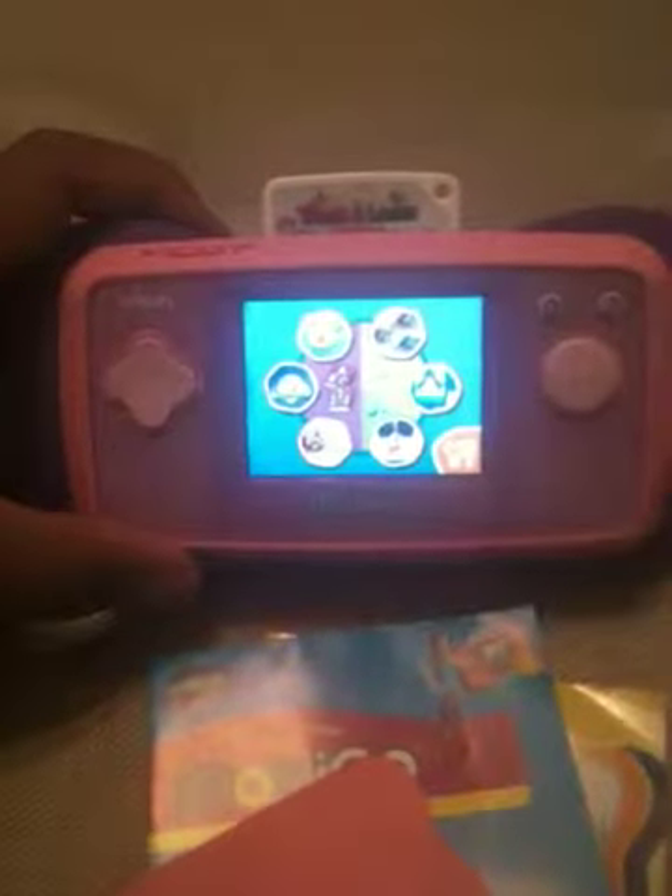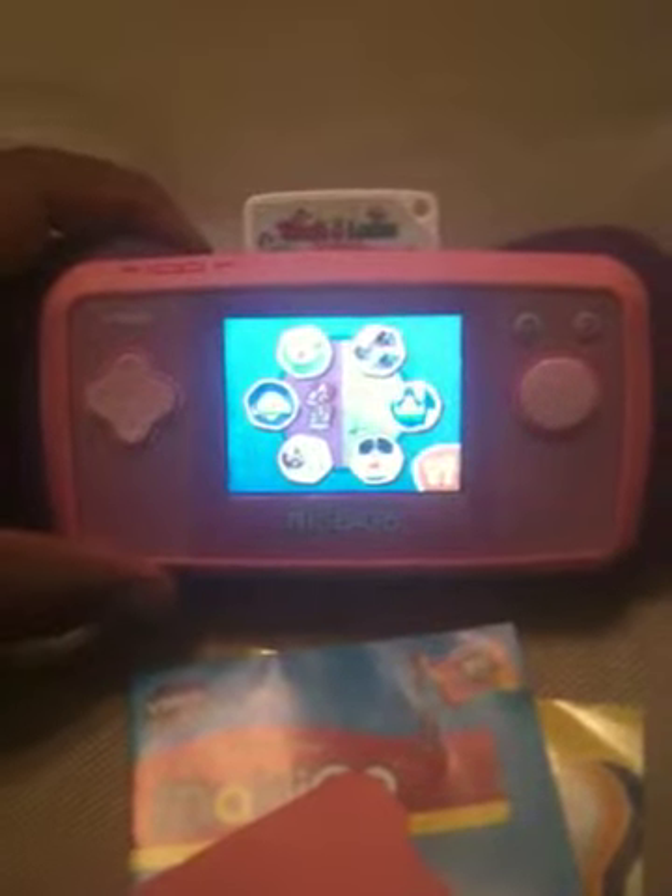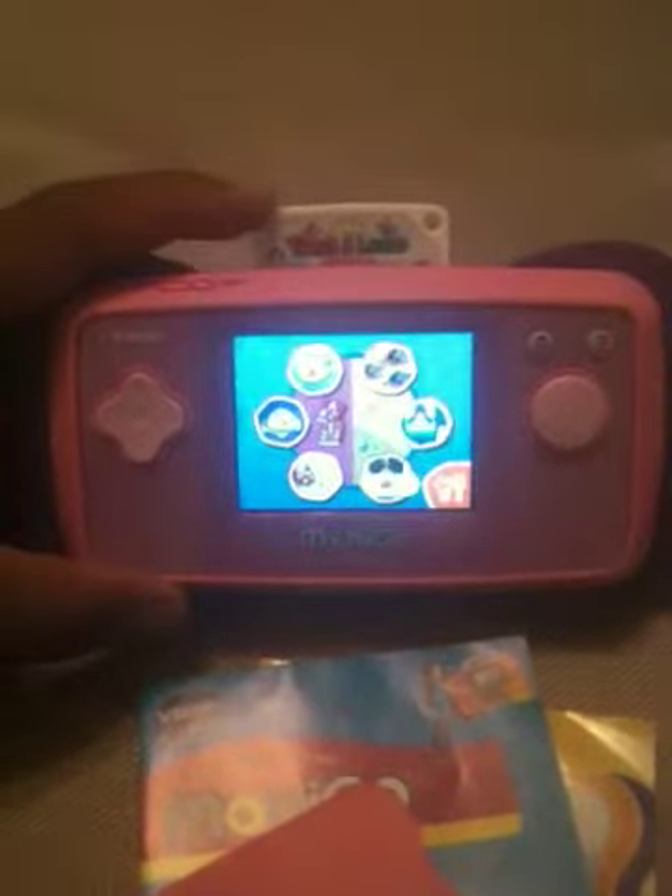Alright, here's what we have for auction. We have a pink MobyGo VTech game. It comes with the unit, the game is included, it comes with the original manual. It's lightly used. It comes with the screen cleaner and it also comes with the USB cable.